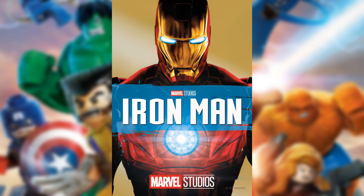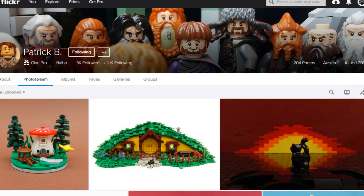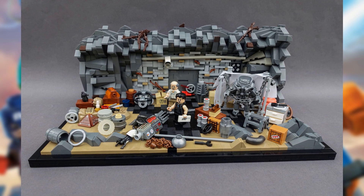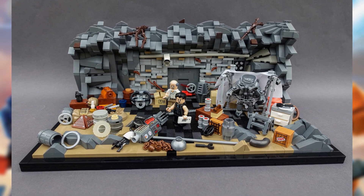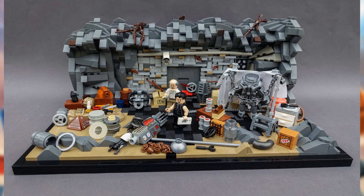The first moc we're going to take a look at is actually from Iron Man 1, the first movie, made in 2016 by Patrick B. We got Tony Stark building the Mark I suit. This is really a nostalgic location to me, because I remember watching the first Iron Man movie back when I was a kid, and I really enjoyed that.